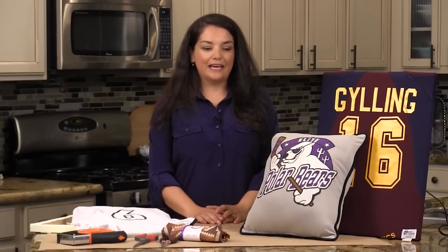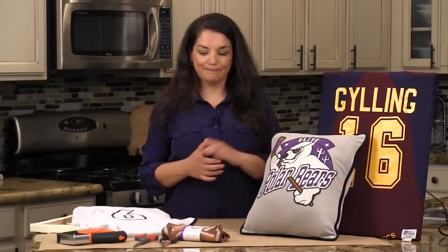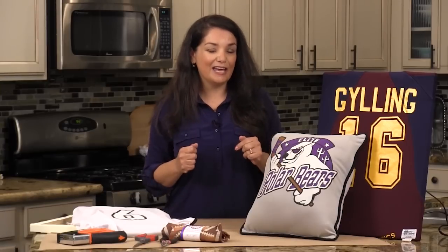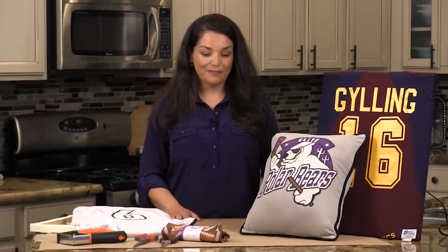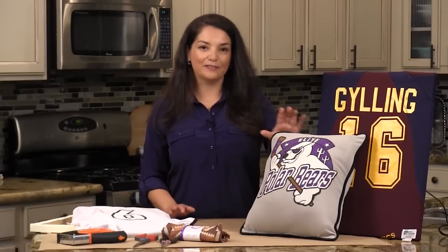Let's just say you have three kids and their sports jerseys are taking up valuable real estate in their closet. Let's just say you go into their closet and start pulling all the jerseys, putting them in a box to donate. Let's just say one of the kids catches you in the act — not a good situation. So today I'm going to show you how to make wall art out of those jerseys and avoid a sticky situation.